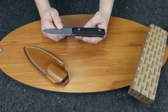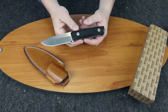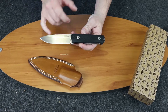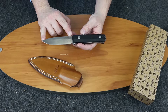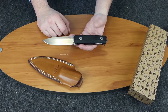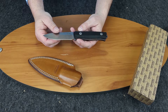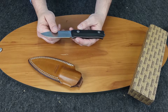Let's go over some specs. It comes with a nice leather sheath. It is 8.78 inches overall, the blade length is almost 4 inches at 3.86, and the total weight is 7.34 ounces. It uses Sleipner steel, which would be about 61 on the Rockwell scale, and it has a satin finish.